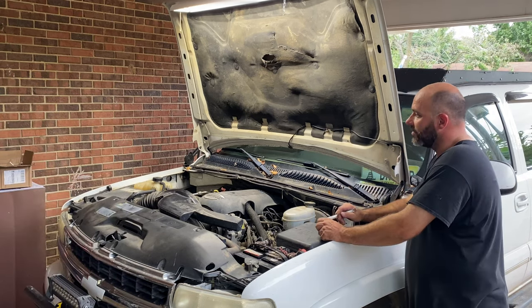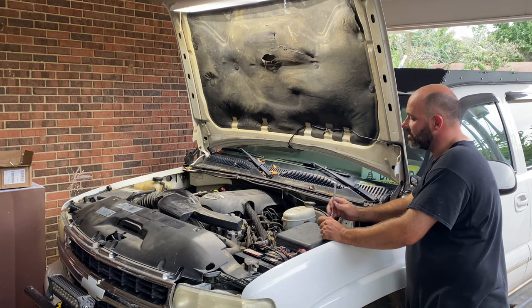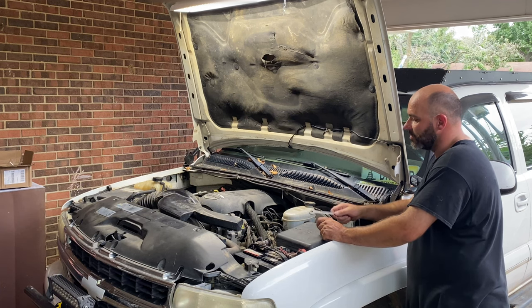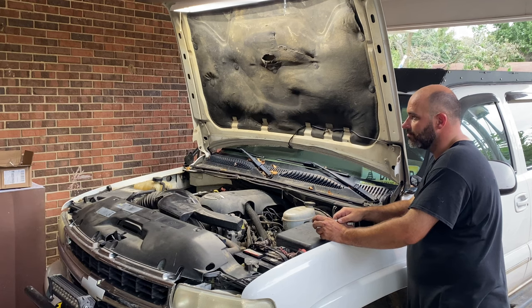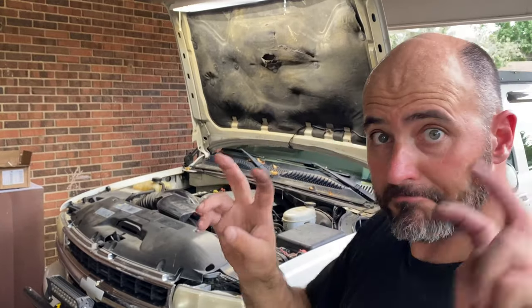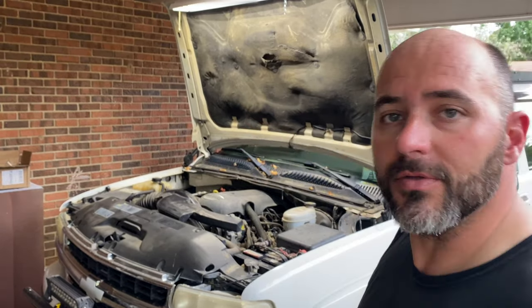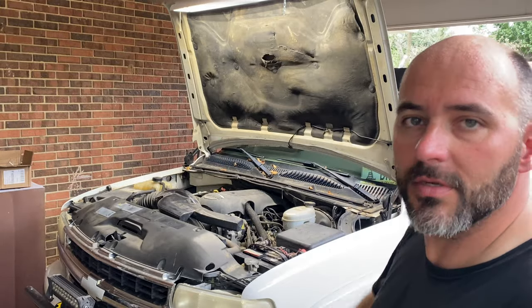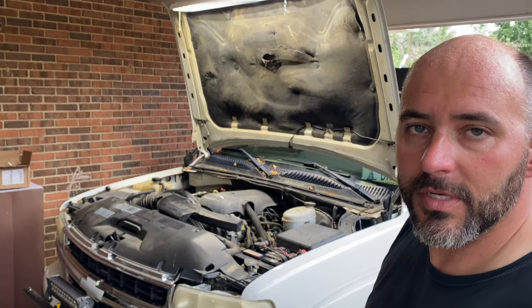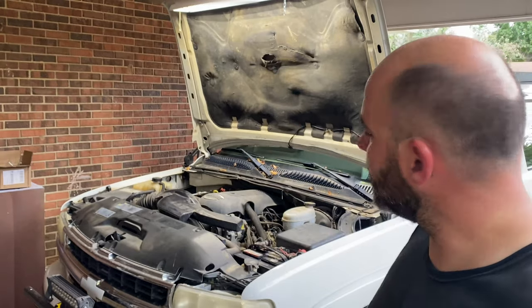I'm going to start tearing everything off of the motor. And then when I get the valve covers off, I'll holler at you and have you turn the motor over for me. So that's with the hood in service mode — all you do is move your hinges from the original spot down to the lower holes in the hood hinge, and it'll stand up straight and you have way more room to get in there.